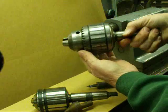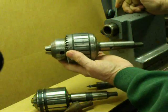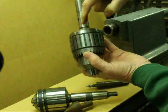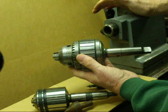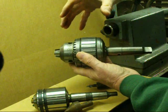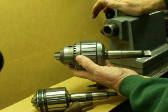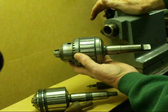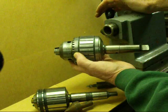Now here's a big chuck — this is a Jacobs with 3/4-inch capacity so you can really hold big drills in it. It's the ball bearing type — it says 'ball bearing' right on it. These are their more expensive chucks, and the beauty is that with the ball bearings you can get an awful lot of pressure with your chuck key and really hold your drill tightly. They come in smaller sizes too, but you will pay a premium for those.